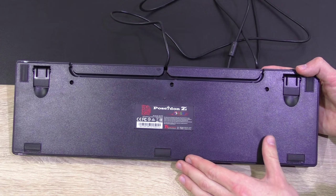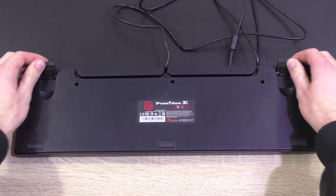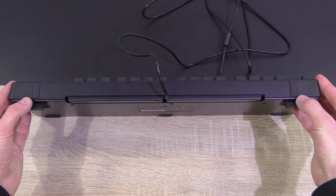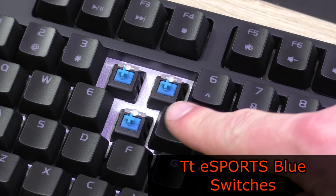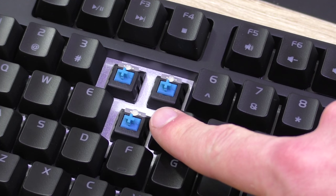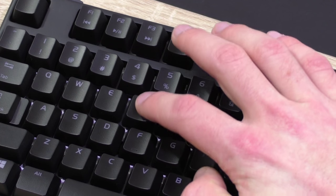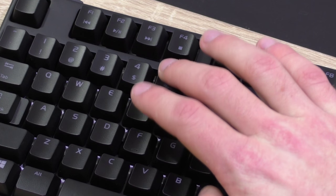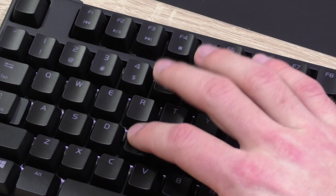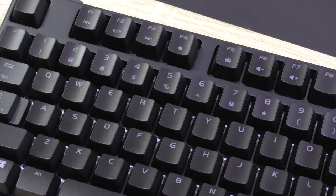That keeps everything nice and organized on the desk. On the bottom we have 5 rubber feet as well as 2 stands with rubber feet — even a pair of feet right there. This version features TTE Sports' own blue switches. Its characteristics are very similar to Cherry MX's blue switches. The blue switches have a very tactile and clicky feel to them. The clicks after the keys are being pressed down may not be everyone's taste, and admittedly I'm not the biggest fan of these either.